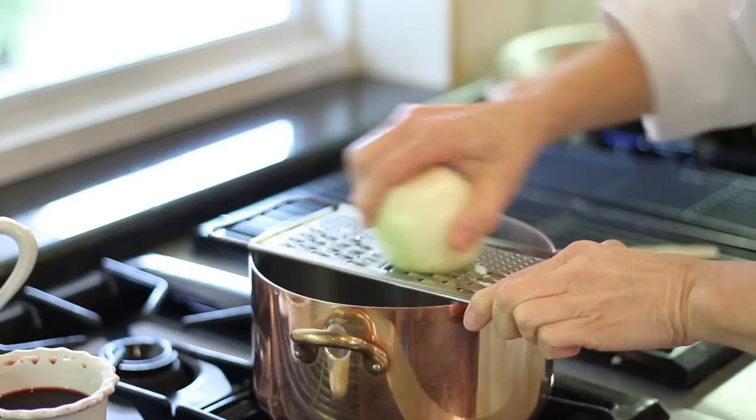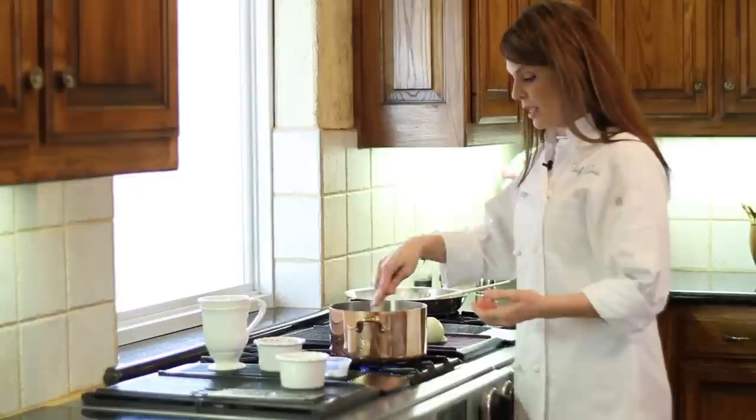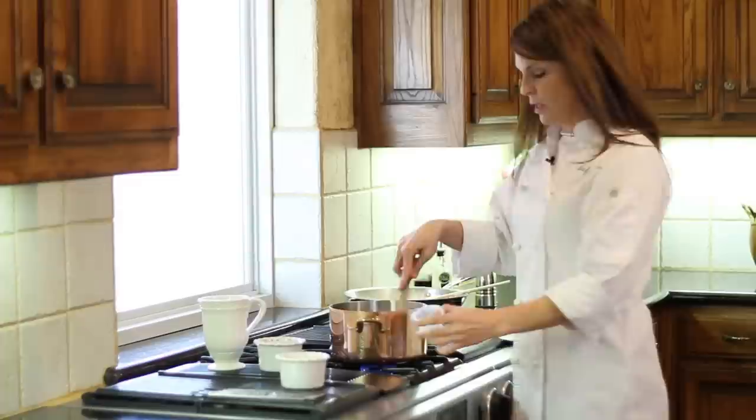You can always chop an onion if you wanted to, but I like to grate my onion. That way you have lots of great onion flavor, but you don't have chunks of onion in your finished sauce. That's a great technique to use really anytime you're cooking anything that you don't want chunks of onion in. So I've added my onion.